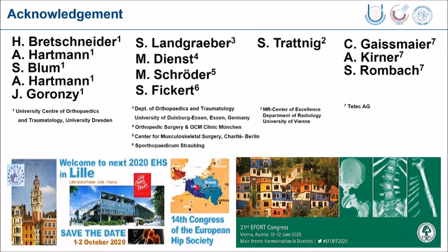Finally, let me take the opportunity to invite you to the congress of the European Hip Society in Lille in September, and also to the EFORT congress. In both congresses the hip will be a major issue, and I would be glad to see you there again. Thank you very much for your attention.